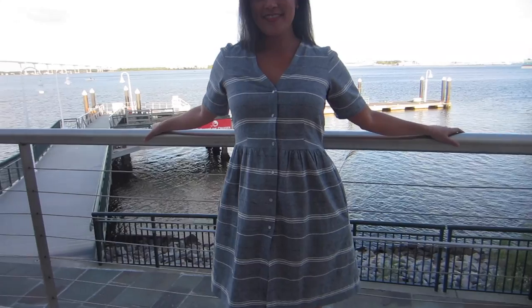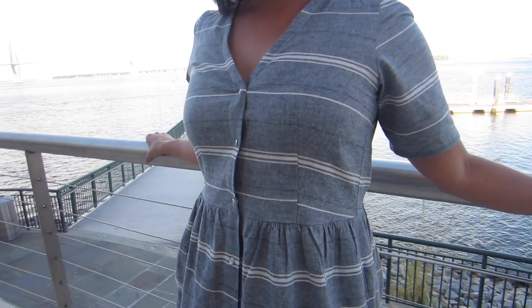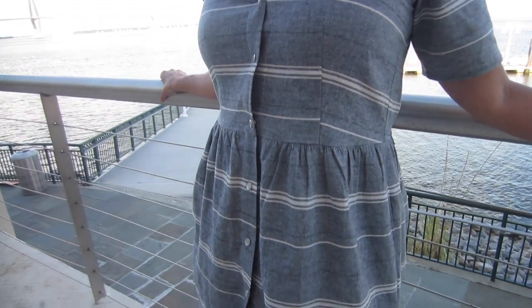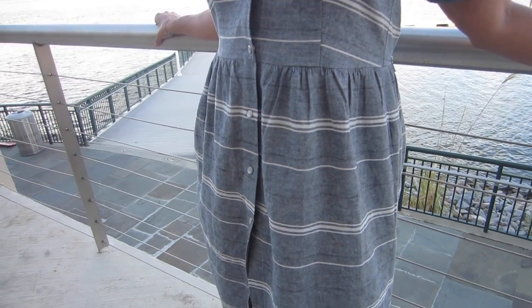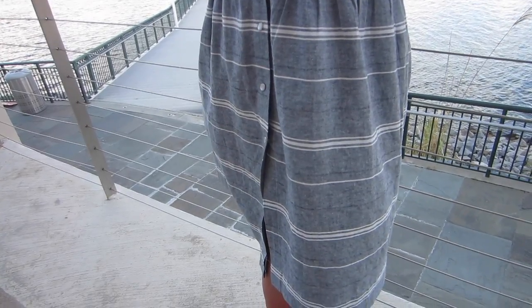It is pretty simple — it's just a button front, although I did pearl snaps on mine instead of buttons. It's easier, and I think snaps look cute especially in a chambray-ish colored fabric. They're fun — you just rip them off, less fussy. I just like snaps better than buttons on a button-front shirt. Sometimes snaps are a lot of fun and they're super easy to install.